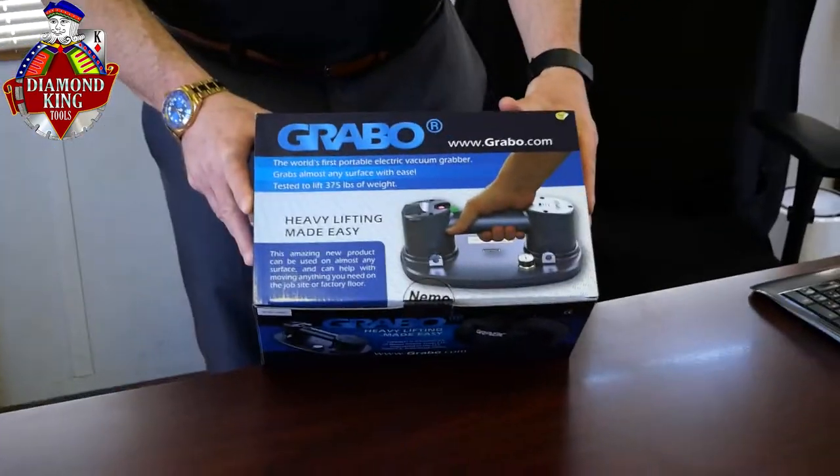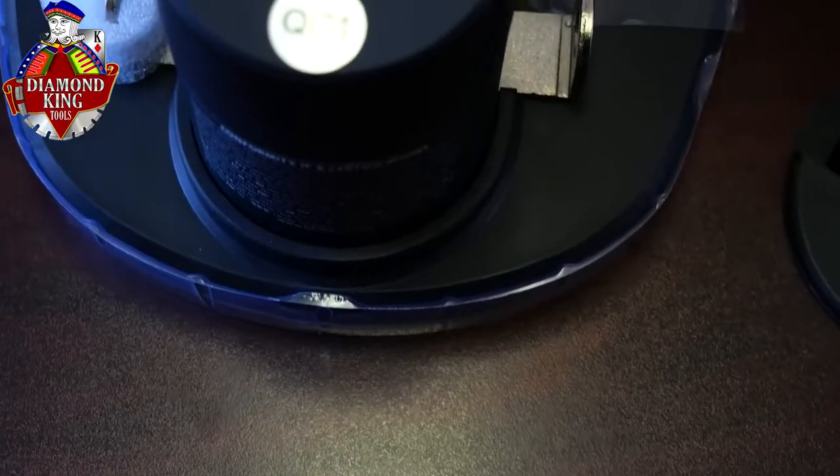I'm Chris from Diamond King Tools. Today I want to show you a new product that we're carrying. This is the Grabo. The Grabo is a very popular tool with contractors.